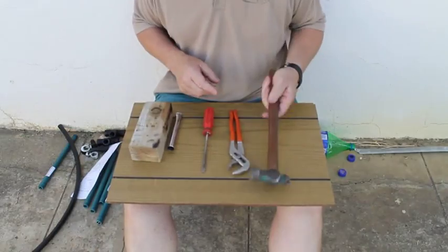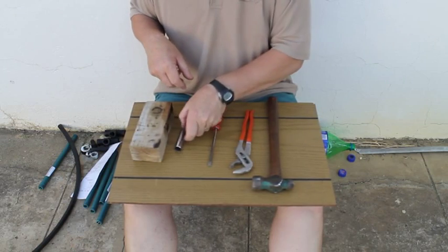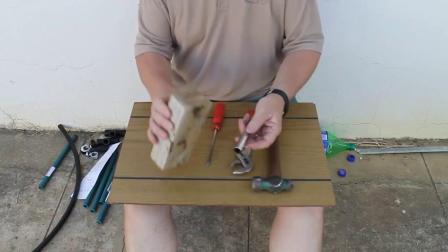You don't need many tools. You need a hammer, a flat blade screwdriver, a water pump pliers, and this tool I made myself — just a piece of bathroom pipe with the ends sharpened — and a block of wood.